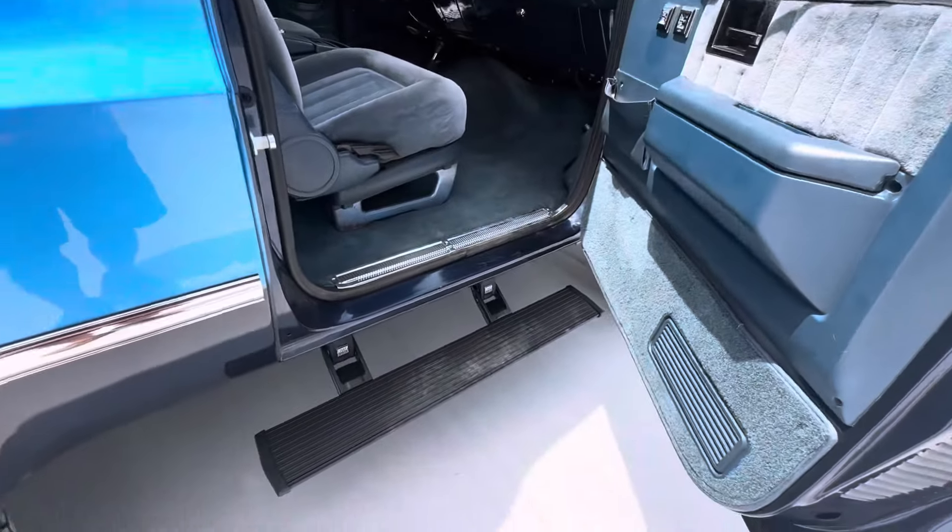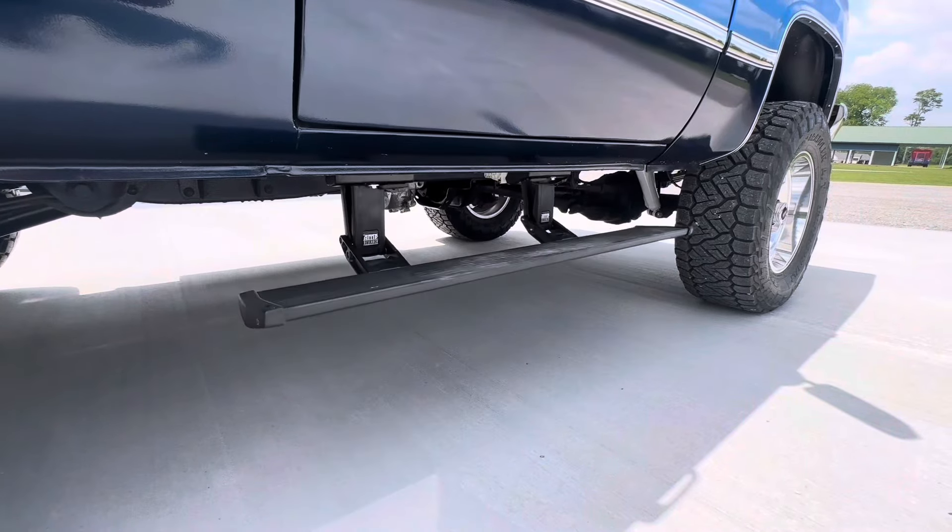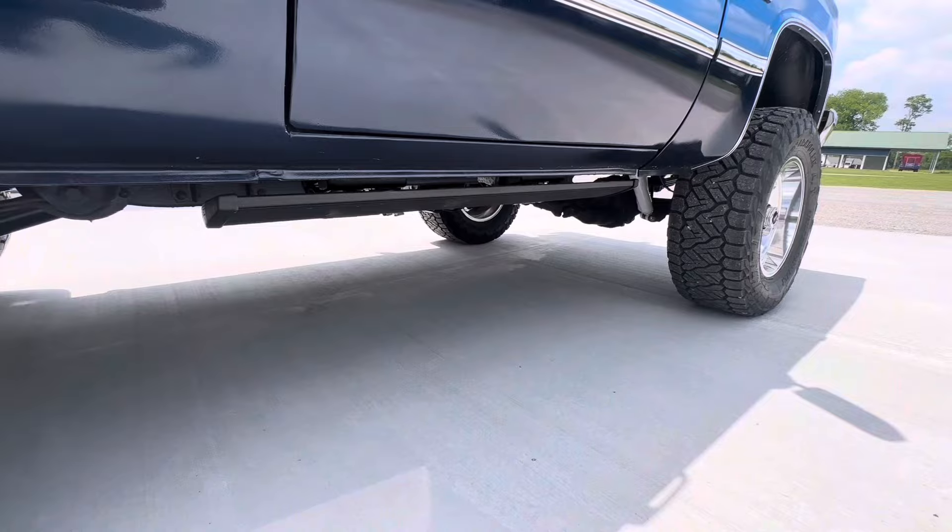Another nice little touch, especially for those shorter people, are these AMP power steps. This is a killer system — it really helps you get in and out of the truck without messing the seats up.